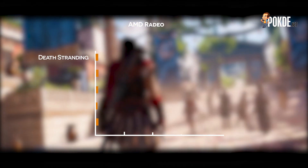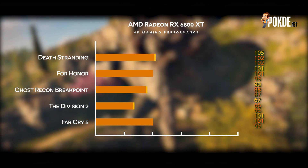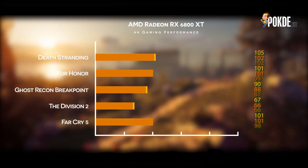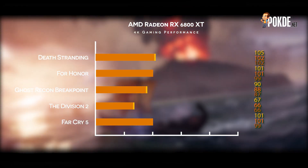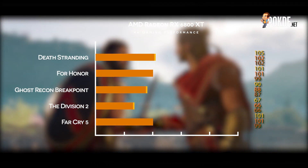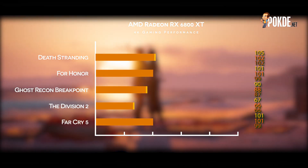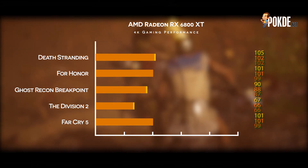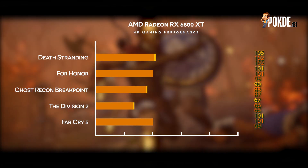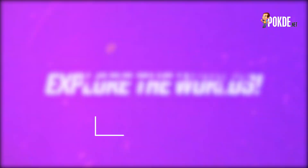Now let's take a look at gaming performance. There are 3 modes that we tested, because AMD allows you to use Rage Mode to bump up the power limit and push for higher clocks. We also tested the card in its maximal configuration, which is to have Rage Mode and Smart Access Memory enabled. At 4K, the performance is pretty good — it delivers very playable frame rates in most games. The only stumbling block here are the DXR-enabled titles, which are presumably optimized for Nvidia's architecture.